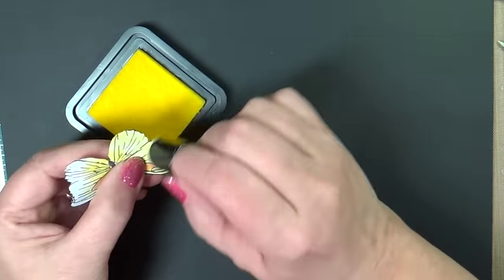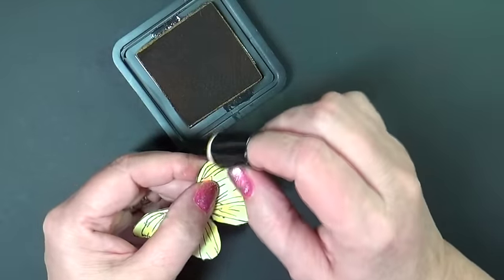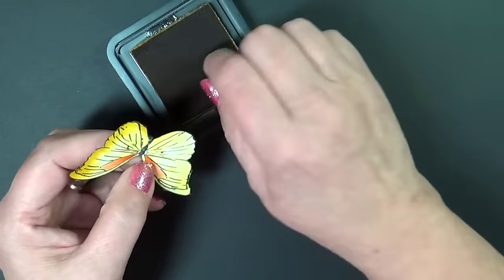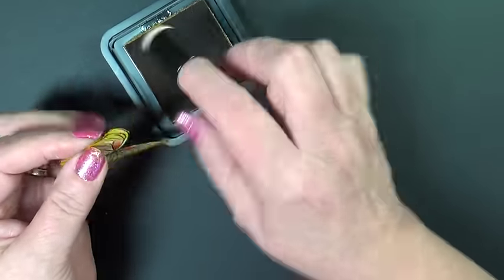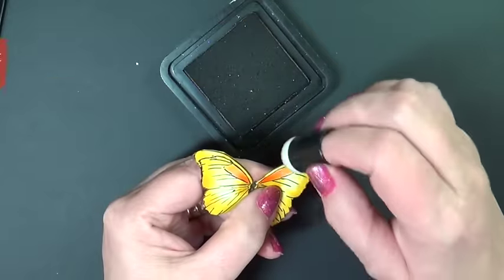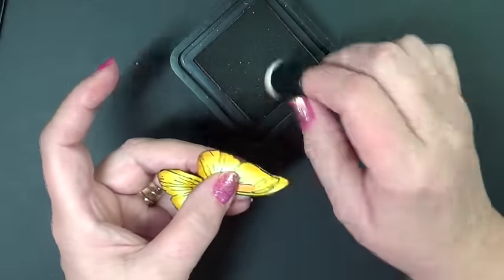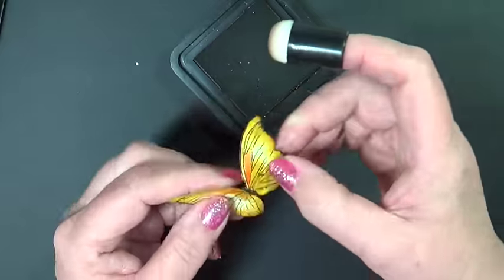Now I'm sponging the outer edges all with the Squeezed Lemon. Now we're going to use Fossilized Amber — this is a darker, richer color. It will allow the wings to pop a little bit more. Isn't that a beautiful color combo together? Both of those Distress Ink pads work so well. I'm putting some in the center and just flicking toward the highlight. Now I want a little bit more of a defined edge, so I'm putting some Vintage Photo, a darker brown, on the very edges. Just a light flicking motion, and you really don't need a lot with that — just a little bit.